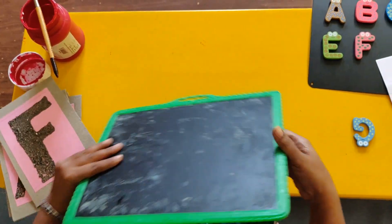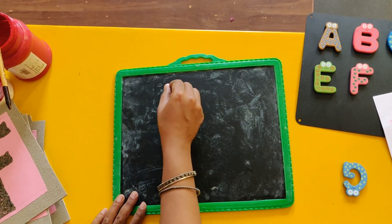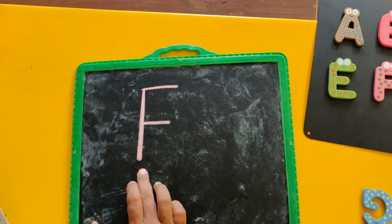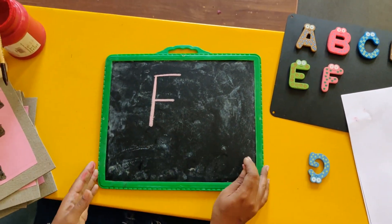Once again, it goes with the chalk: standing line, one sleeping line and two sleeping line. So it makes letter F. The sound is F.